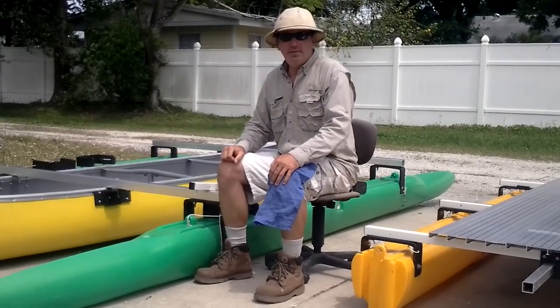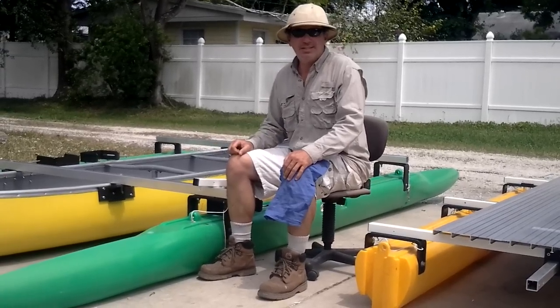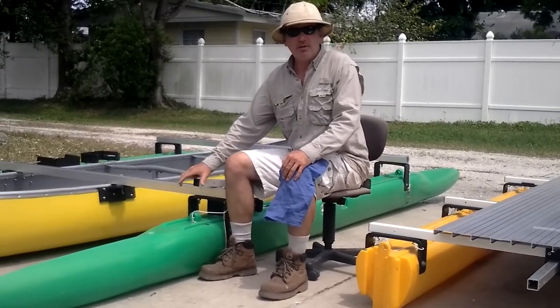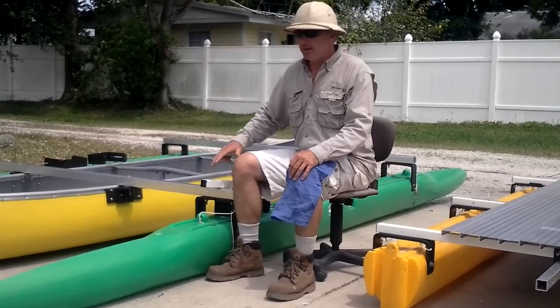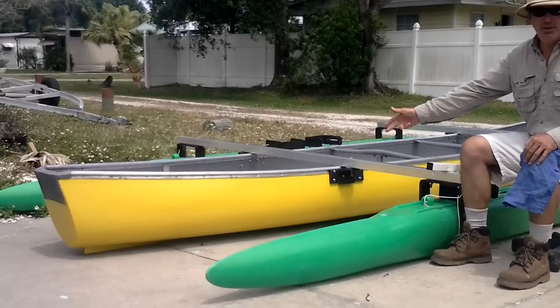Hi, I'm Wesley, creator of the Expandacraft Modular Boat. What I'm going to show you here today is how we take the Expandacraft hulls and adapt them to this old 17-foot flatback canoe.